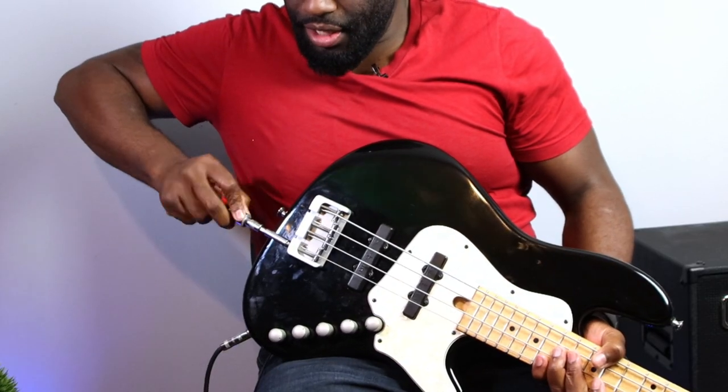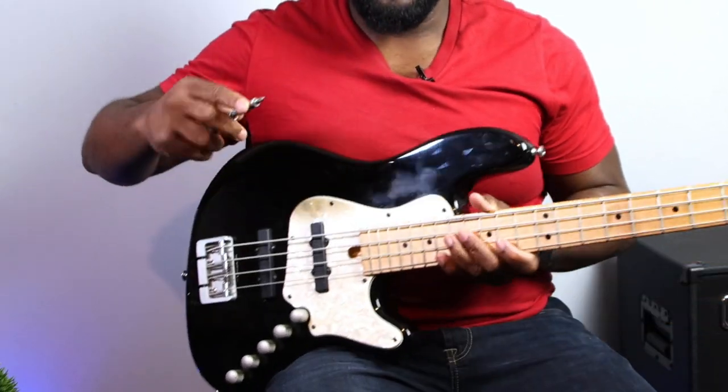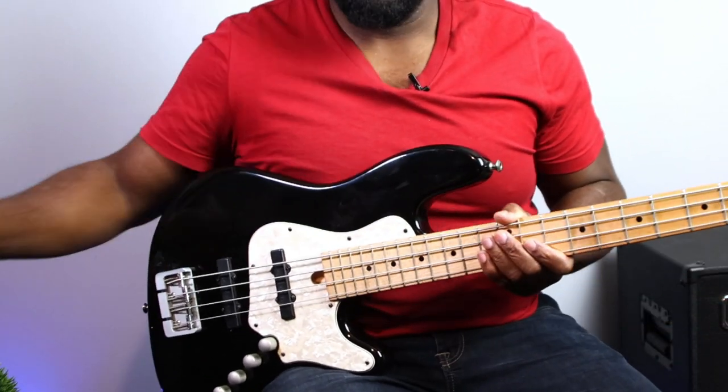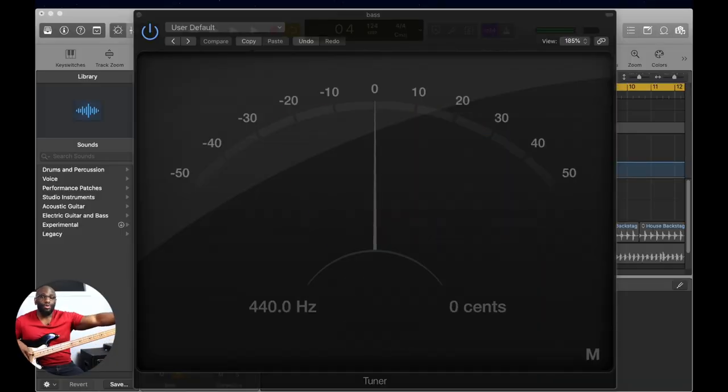So we just found out the note was too sharp, so we have to tighten that screw. We're tightening — I just gave it about five turns, don't really know for sure. And a very important step: always retune your string after adjusting.